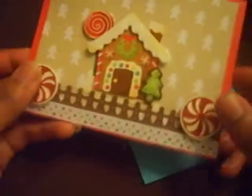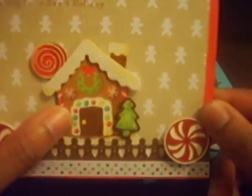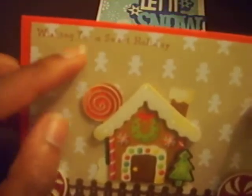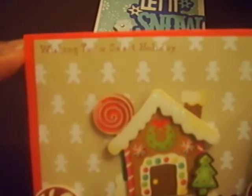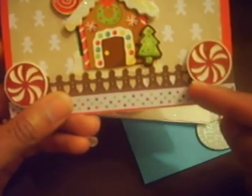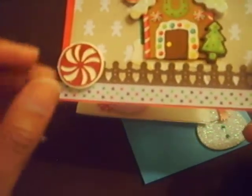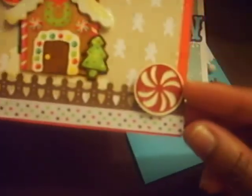Then this one has the same Walmart stickers. This saying was from a Martha Stewart stamp set — last year's Christmas set. It says 'Wishing you a sweet holiday.' I got the Gingerbread House and the Gingerbread Martha Stewart border punch. American Crafts ribbon from Michael's, 99 cents. And then these Martha Stewart punches, and I used glitter paper for both. I love the glitter paper, so cute.